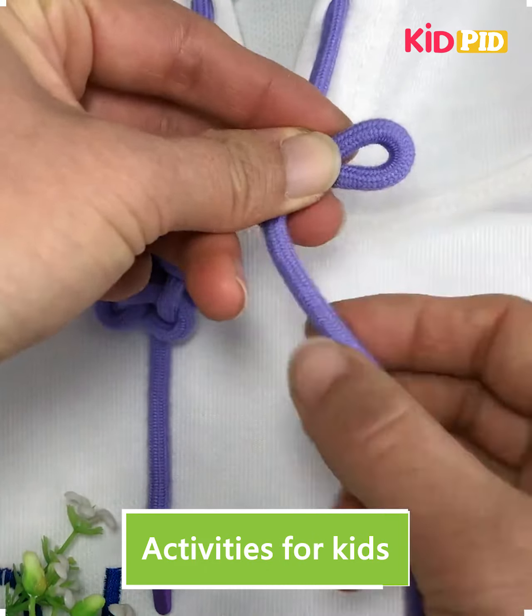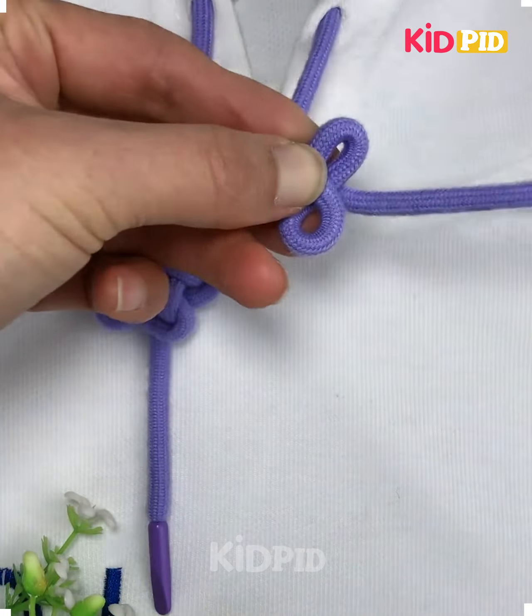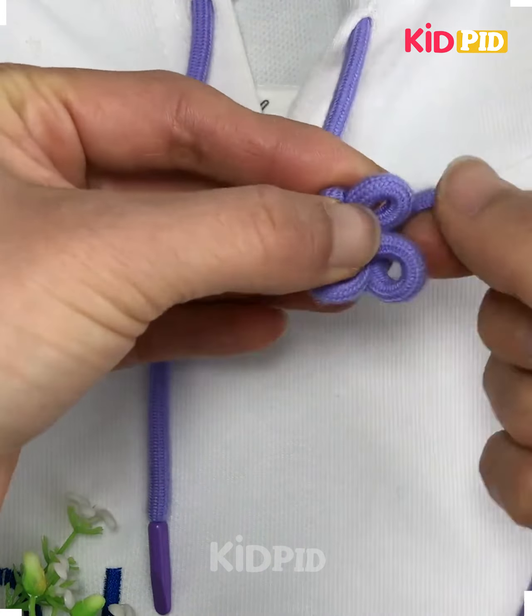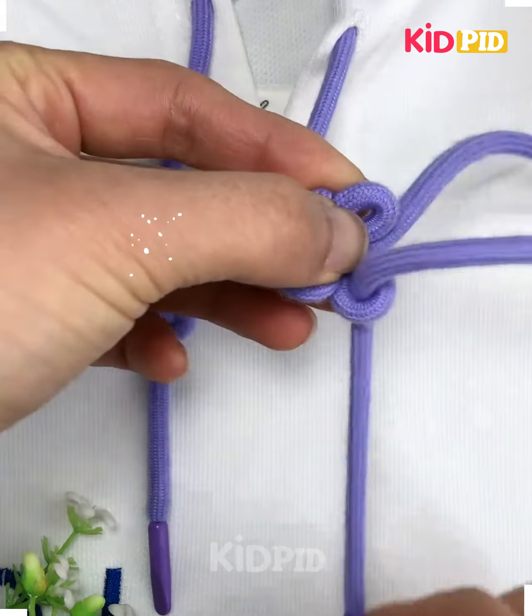Hi everyone, this is a very simple white hoodie but you can make beautiful designs on the hoodie lace and it will look very elegant and beautiful. So let's get started — here we are going to make a floral design.